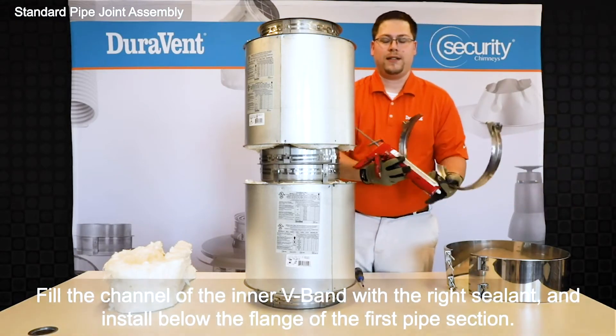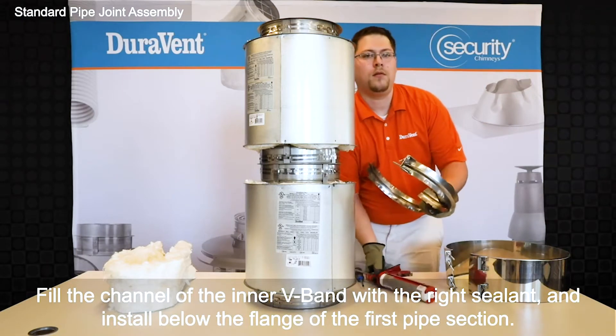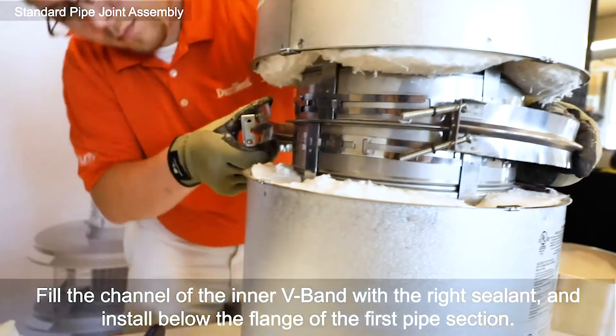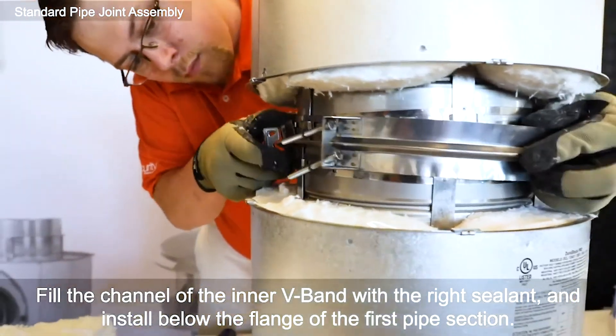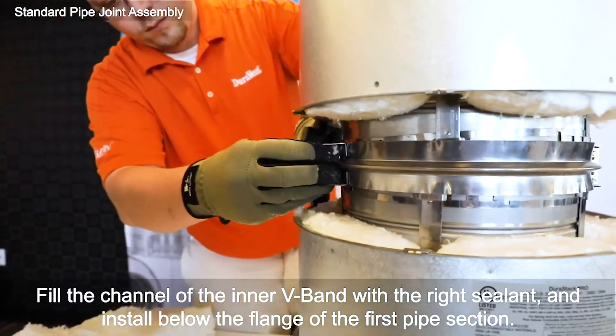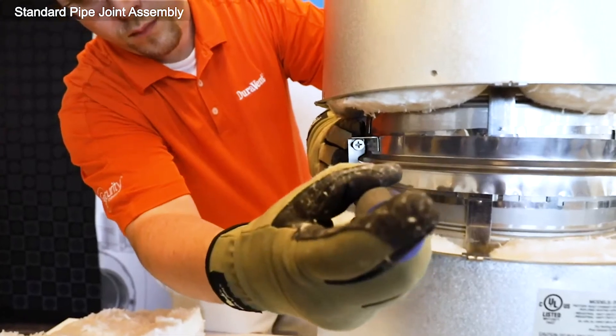Next, apply sealant in the V-band and place the V-band on the flange. Tighten the band with the number two fillers.